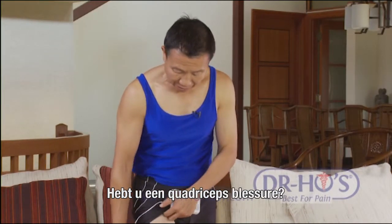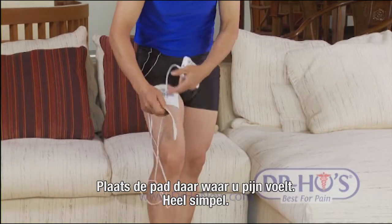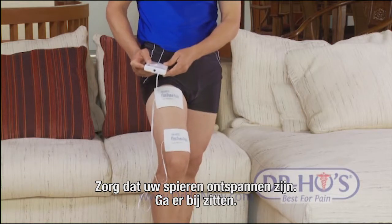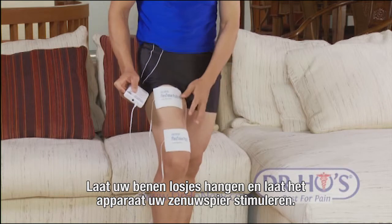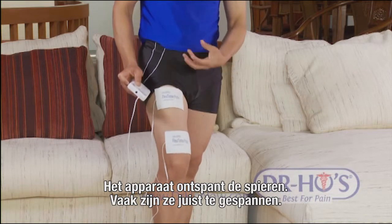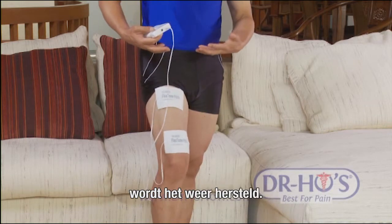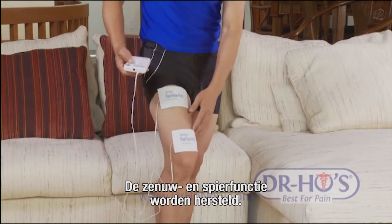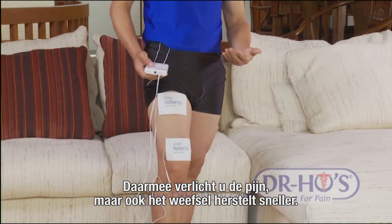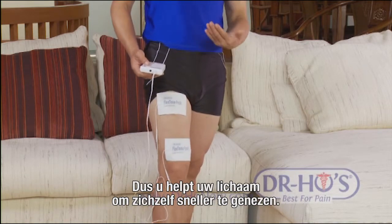For quadriceps issues - the four muscles making up the front of the thigh - put the pads over whichever muscle is giving you trouble. Keep your legs nice and relaxed, sitting down with legs hanging loose, and let the machine stimulate the nerve and muscle to restore normal motion and function. The machine relaxes overly tense muscles and also tones loose muscle fibers, normalizing nerve and muscle function while stimulating nerve and blood circulation for faster pain relief and tissue repair.